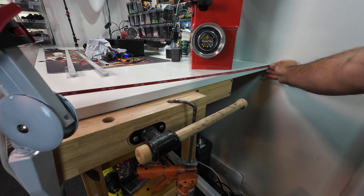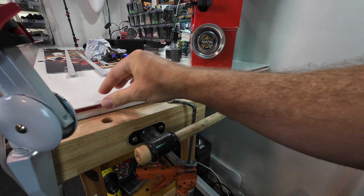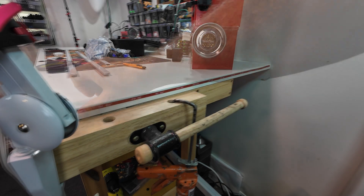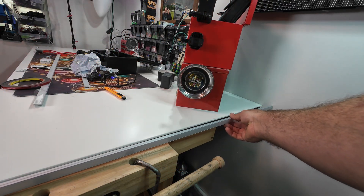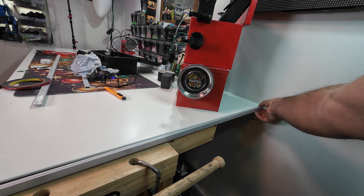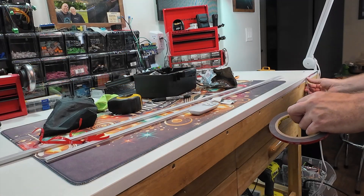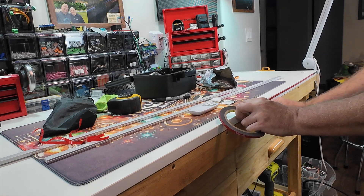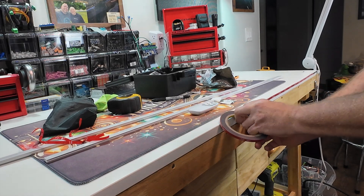I'm using some 3M double-sided stick tape from Amazon — I've used it on several other projects and it works really well. I've never had a problem with it becoming unstuck once it's down. This is the aluminum track that I'm attaching — I got this off Amazon as well. It's the Muzada aluminum track and it comes with a diffuser already built in. You pop it out, put your LEDs in, and put the diffuser back on. I got them in three-foot sections — if I were to go back and redo it, I'd get them in six-foot sections so the front piece would be one piece instead of two, but it still looks great.